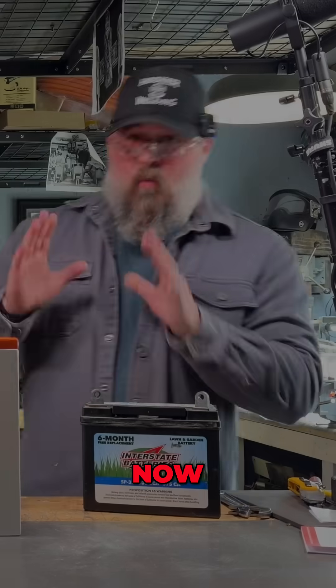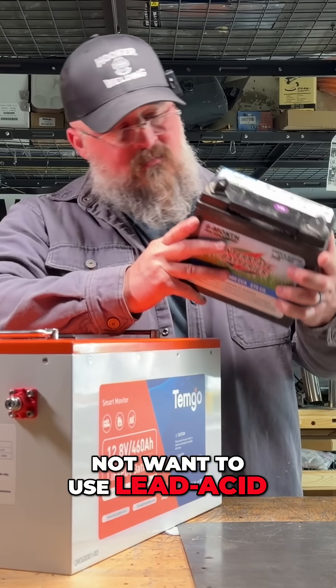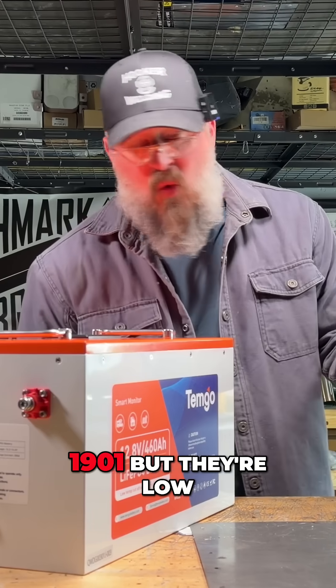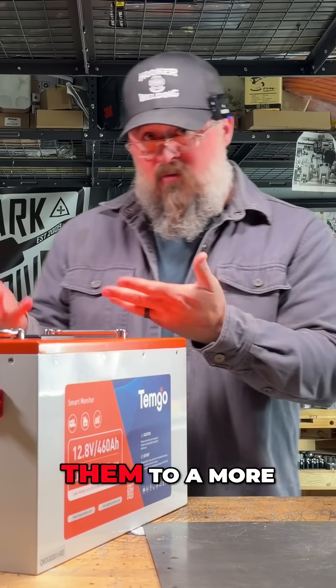This battery has a secret. When I built my ambulance, I knew I did not want to use lead acid. Lead acid is a tried and true, tested battery format — they've been around since like 1901 — but they're low on capacity. They just don't have a lot of usable capacity when you compare them to a more modern solution.